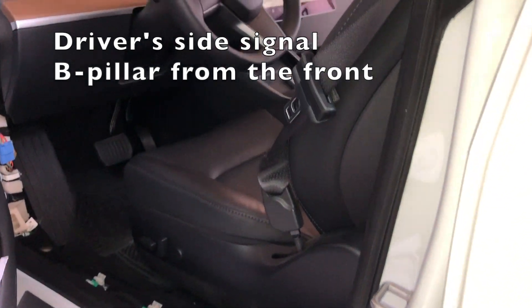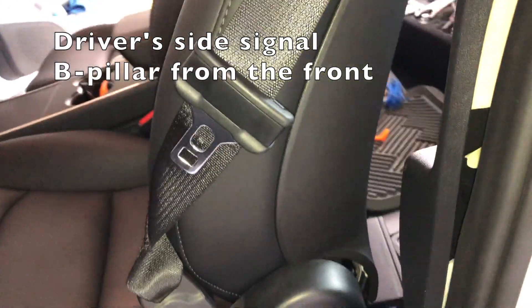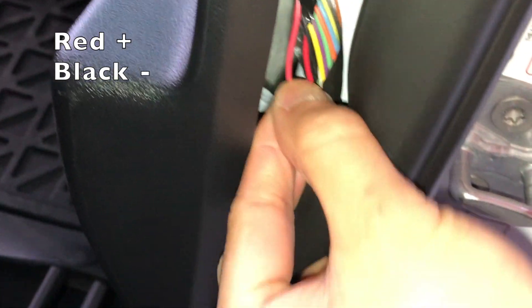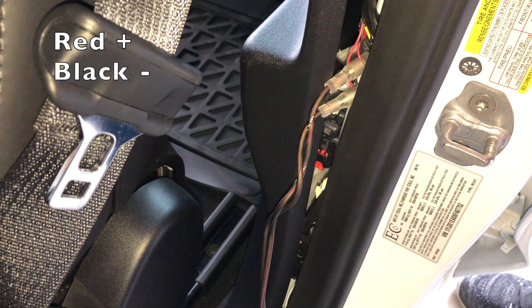Sticking with the driver side, next I'm going to tap the signal to send the input to the amp. This is located in the B pillar. Just be careful — these wires are really thin and a t-tab may not work.